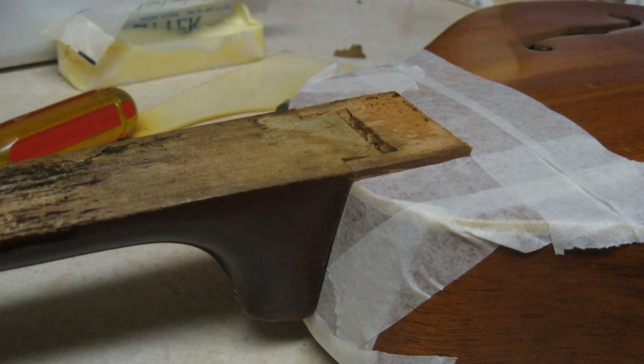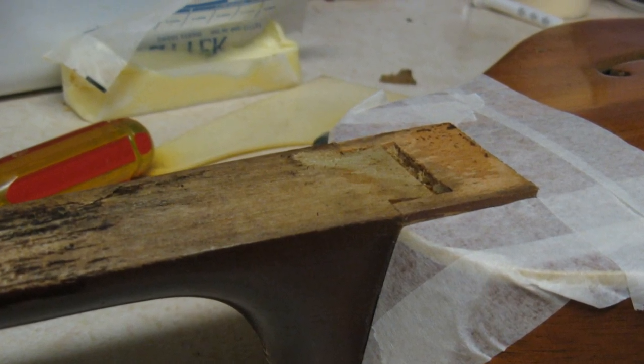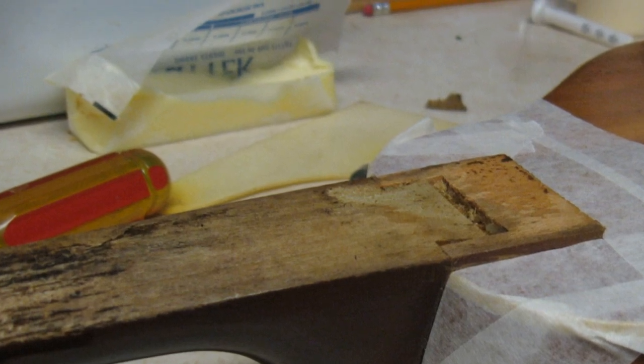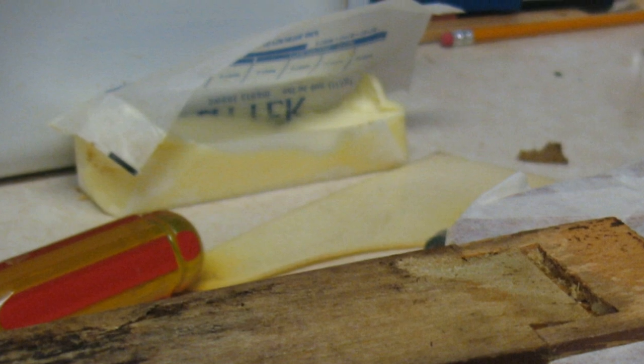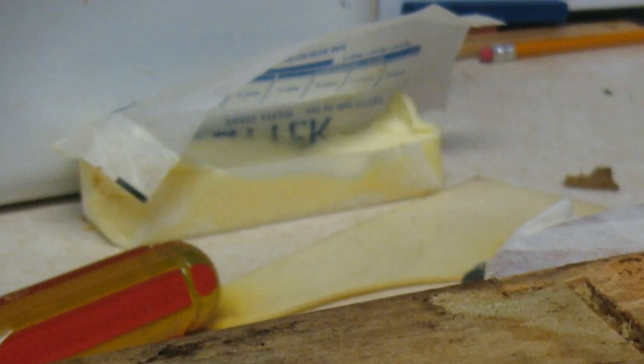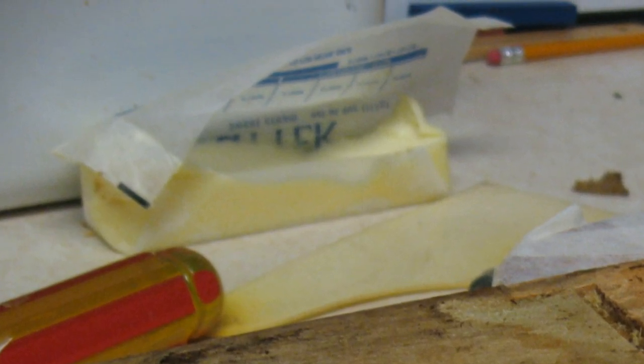Here we are with the body taped off in preparation for sanding the old finish off the neck. One of the happy side effects of doing such projects in your kitchen are the interesting inclusions of things like sticks of butter in the background of your pictures.